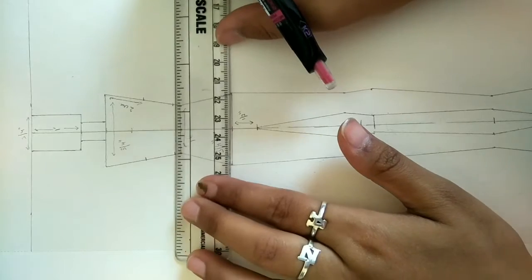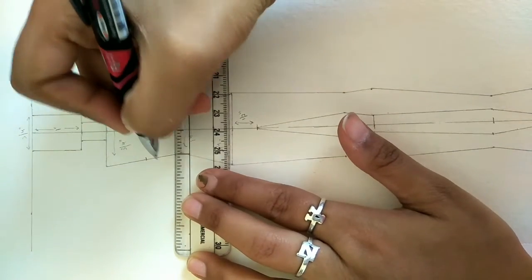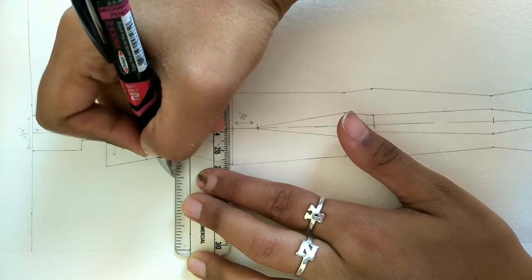From the 1.5 cm point mark, we have to go outside one quarter of an inch and again one quarter of an inch, so two times one quarter of an inch going outside.